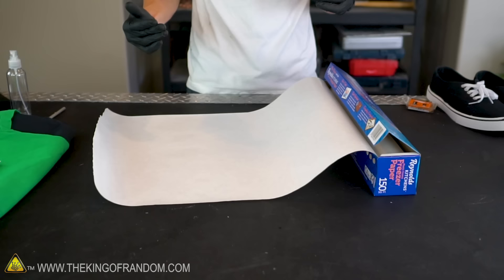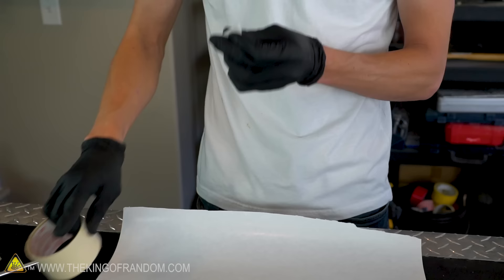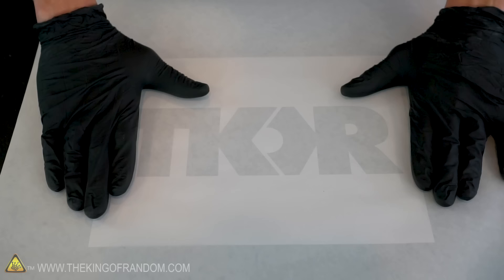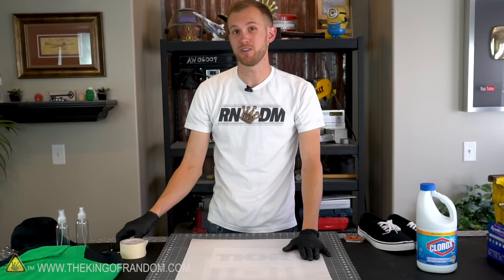Let's tear off a good-sized sheet of our freezer paper and get ready to transfer our image. You want to take the design and place it face down onto the waxy side of the freezer paper. Despite the wax coating, a little bit of masking tape should do a great job of holding your design in place. Now you can see that with a black printed design, you can see right through the freezer paper onto what you're going to want to cut. To help increase the life of both your razor blades and whatever you're working on, it is best if you have a cutting mat.